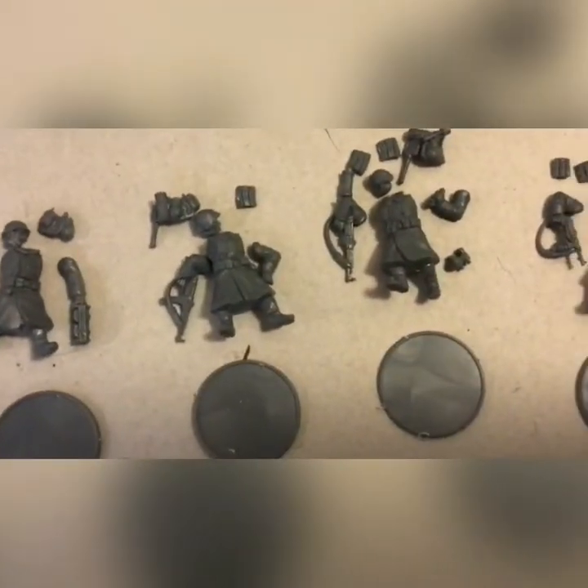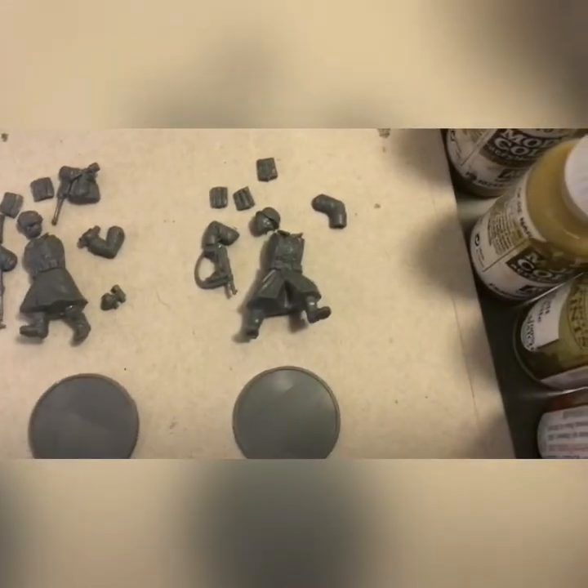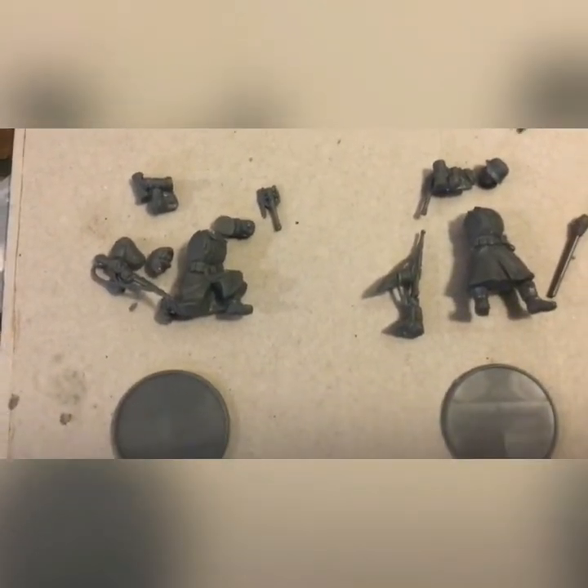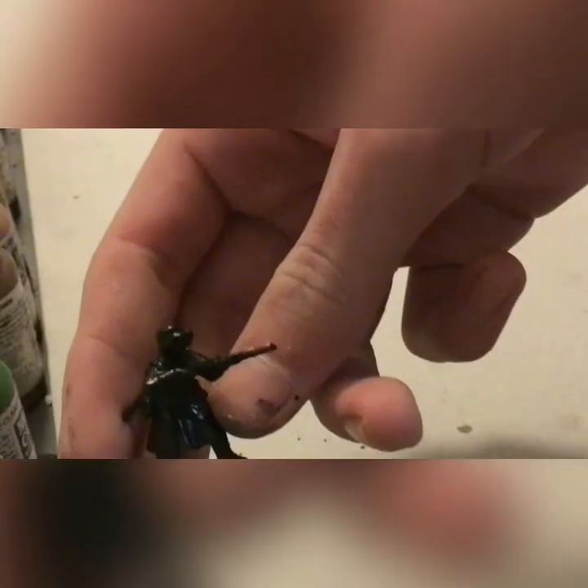This is how I'm planning on assembling my figures — bases are below them. We've got our MG-42 man, his loader, STG-44, another STG-44, and our SMG NCO. These are our riflemen — two of them have Panzerfausts, and one of them has a Gewehr 43. No difference in game stats.